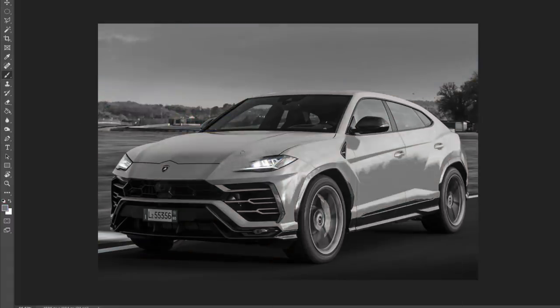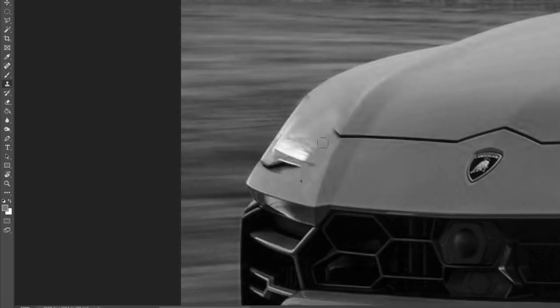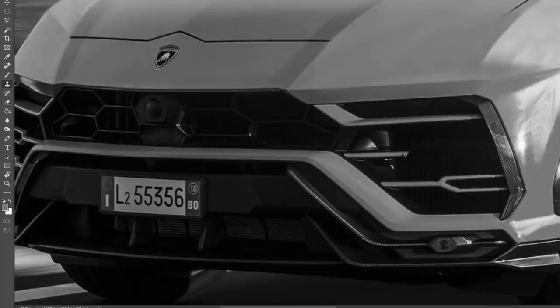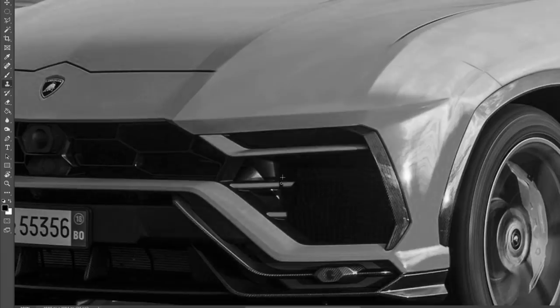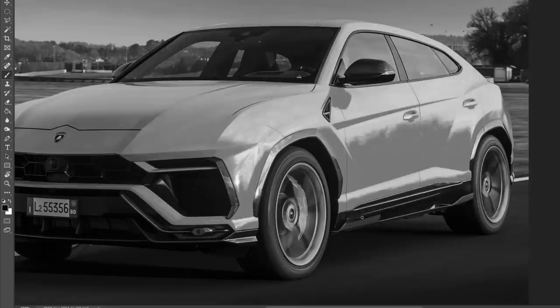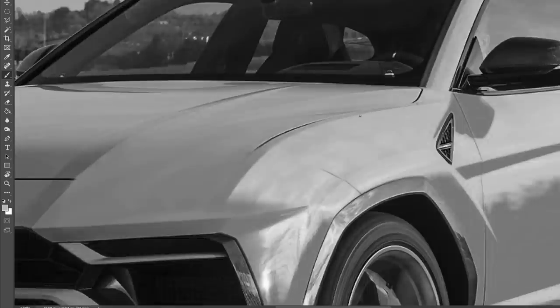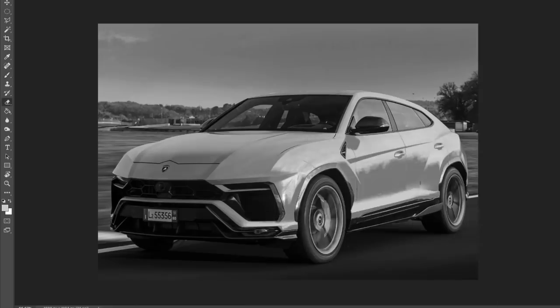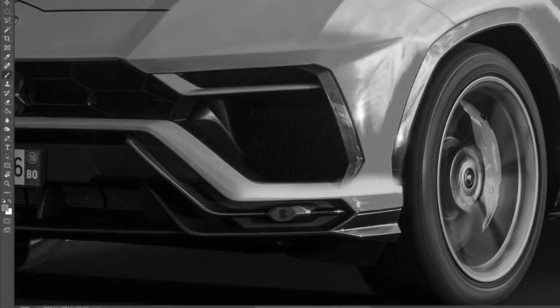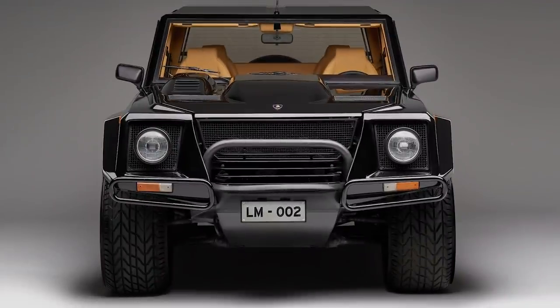So here we are inside Photoshop, and we're going to start this redesign of the Lamborghini Urus. Even though I'm not a huge fan of this trend of luxury and exotic cars creating SUVs, I get it — they still need the sales, and people are buying SUVs nowadays. Even sedans are slowly fading out to make room for more SUVs and compact crossovers. But I think Lamborghini can get away with this because they've been in the luxury SUV game way back in the 1980s. I'm sure you've heard of the model — it's called the Lamborghini LM002.